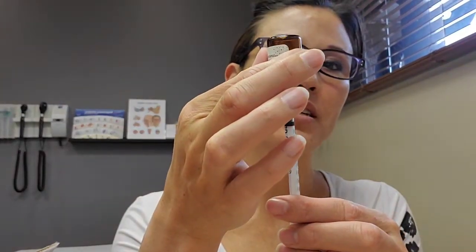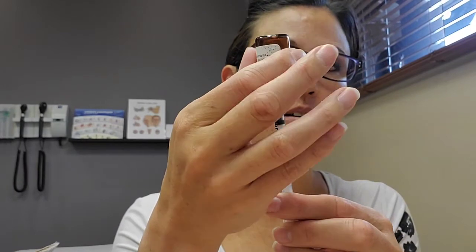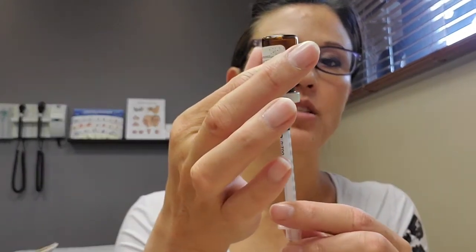You want to inject straight in if possible — not the end of the world if you go at an angle. Flip it over so the liquid is at the bottom where the needle is, and just pull back the dose.